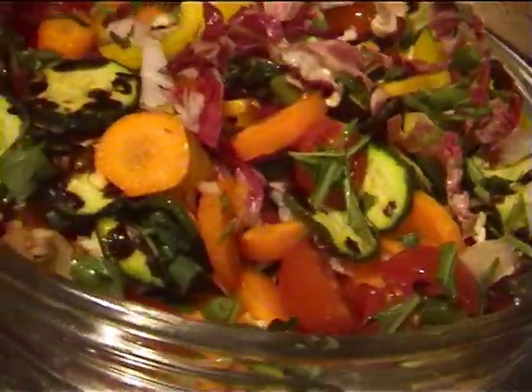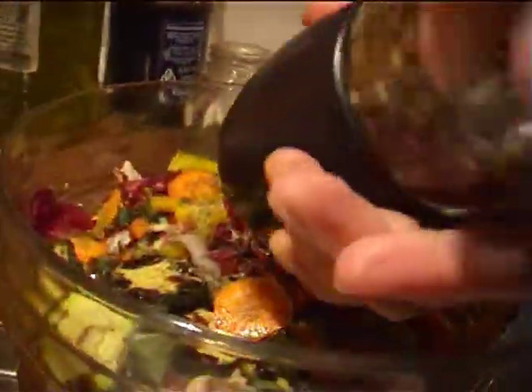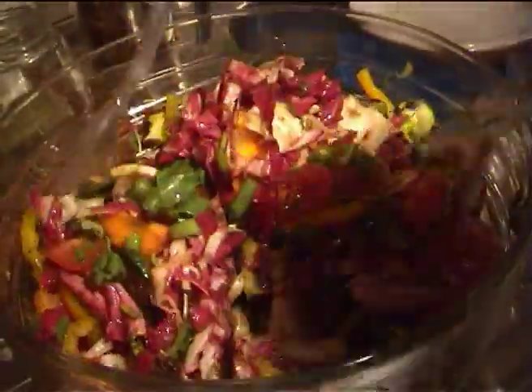Now let us season it all, adding the salt, a sprinkling of marjoram, black pepper, balsamic vinegar, and extra virgin olive oil. And now mix well.